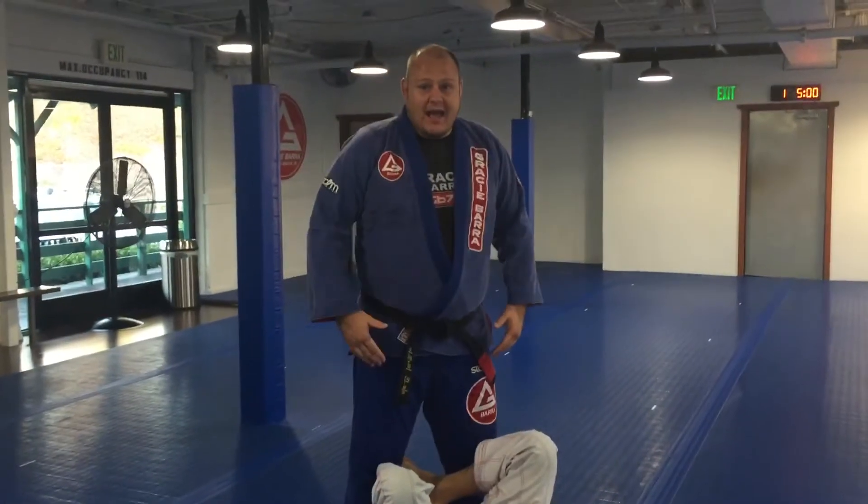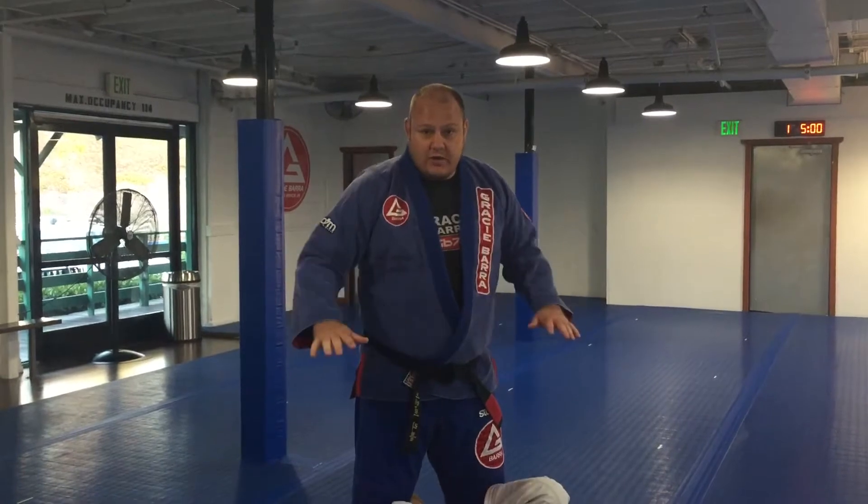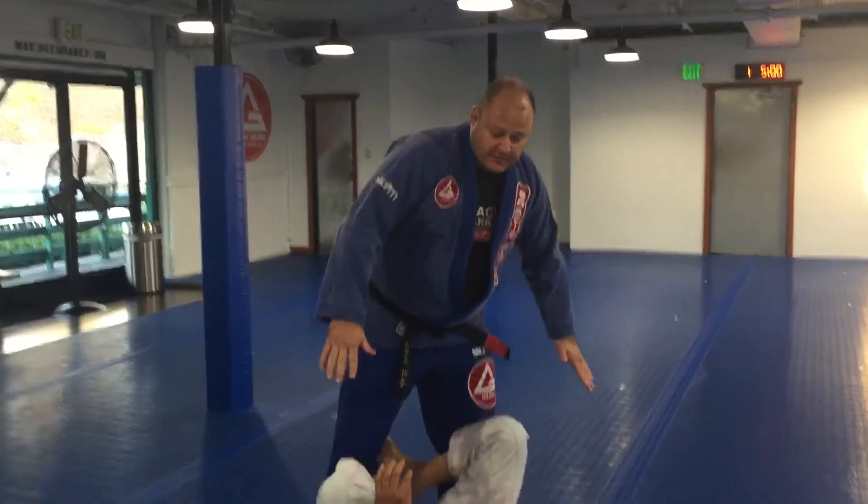Hi, I'm Brent Littell, and I'm here to show how to pass one form of the tripod guard. I'm going to show the pass one way through, and then I'll explain the details, which are very important on this.